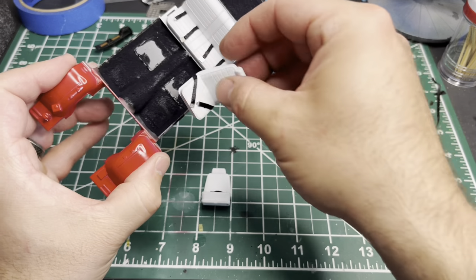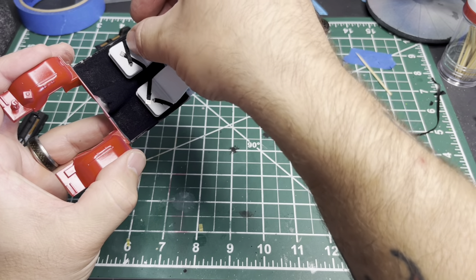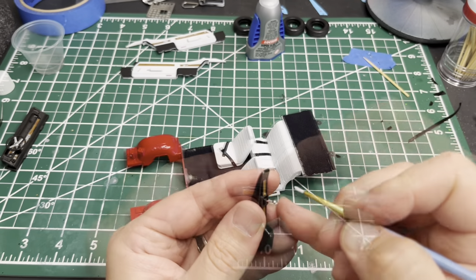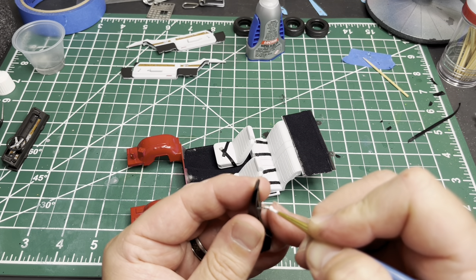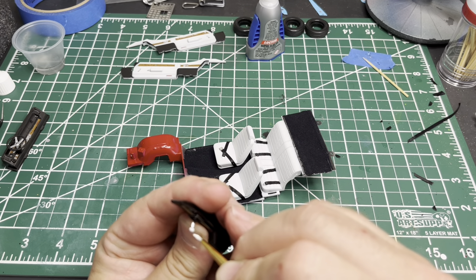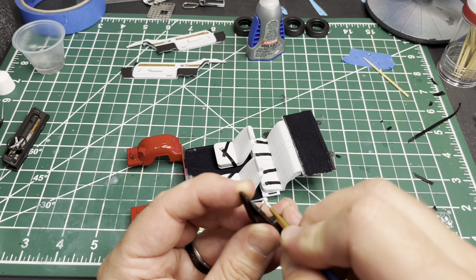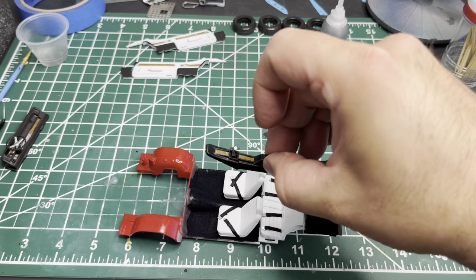Alright, final assembly on the interior. We've got the seats and then the console goes in. I had a little uh-oh on this one — I got the console in, started putting the right side door card in, and I almost forgot to paint the shifter knob, so I'm getting that real quick with some Vallejo white. Better get some tweezers because my fingers are too fat to fit in between those seats.